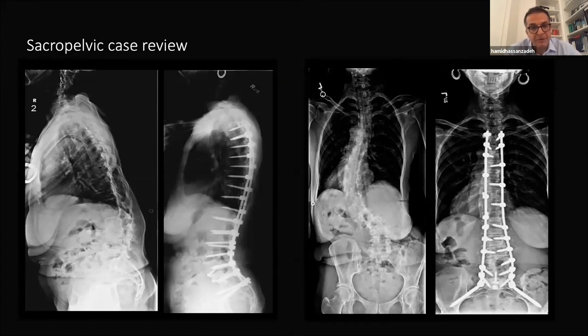Another case with significant lumbar kyphosis demonstrates how pelvic fixation can be used as a lever arm and cantilever for creating lumbar lordosis. It is a pretty powerful technique.